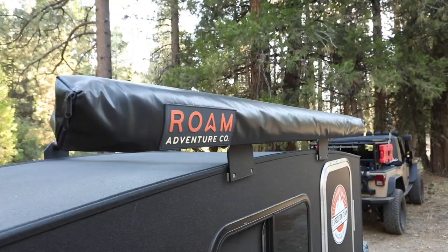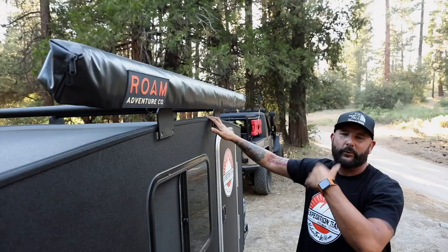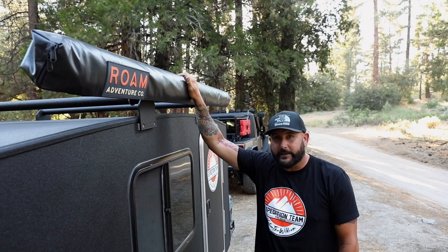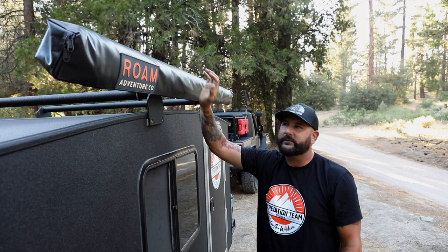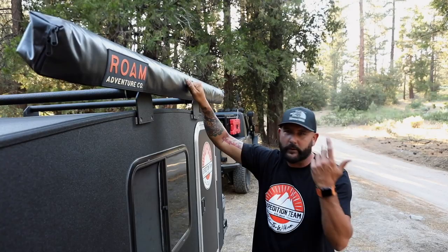Going up to the top, you have a rack system that you can run a rooftop tent on, or load with cargo baskets. I leave mine blank and just throw up whatever extra stuff I need — a long Roam box fits perfectly on this rack. The camper also comes with an awning from the factory, but I replaced it with a Roam Adventure Company awning. I really dig the brand and the product, so I just wanted to swap out the original one.